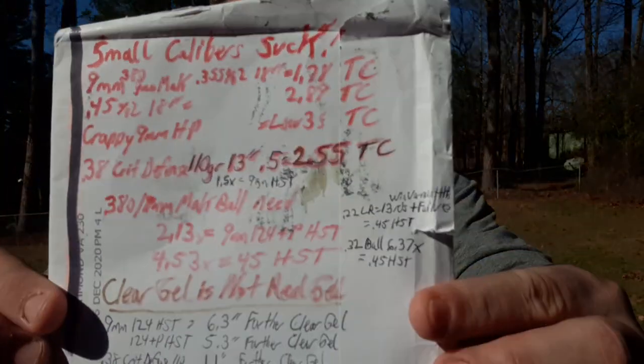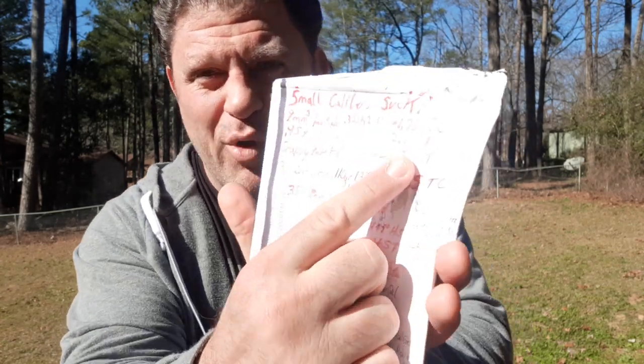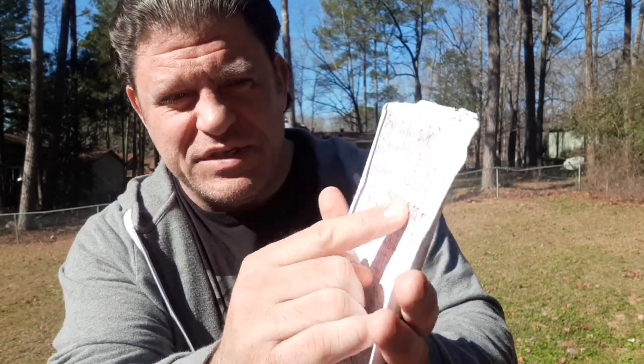Small calibers suck. 9mm tissue crush is 1.78 cubic inches of tissue crush. A .380 ball, 9mm ball — .355 caliber ball — sucks at stopping people. So we know that 1.78 cubic inches of tissue crush is not good. .45 ball is 2.89 tissue crush. Really, 2.5 to 2.89 tissue crush is a bare minimum. And I certainly like it above .3 — like cheaper, crappier 9mm hollow points in the low .3s of tissue crush.